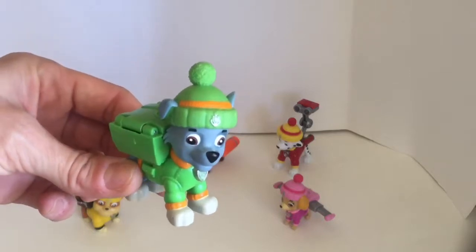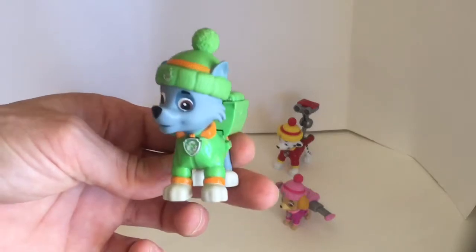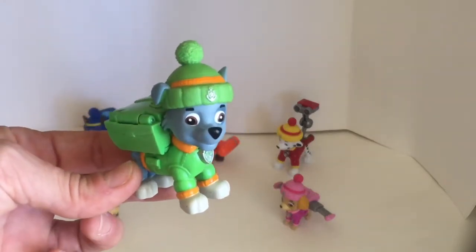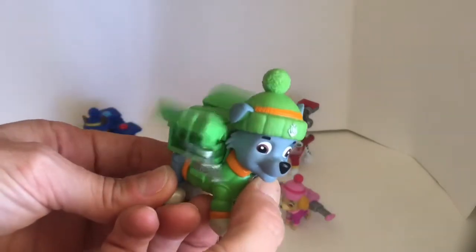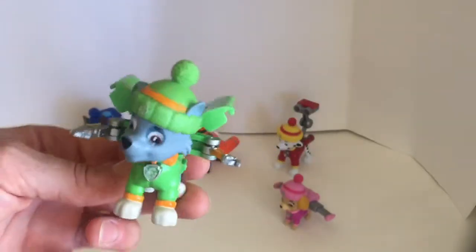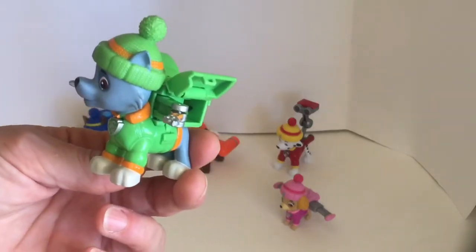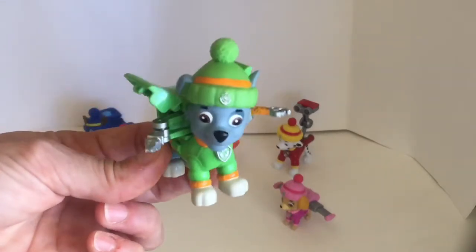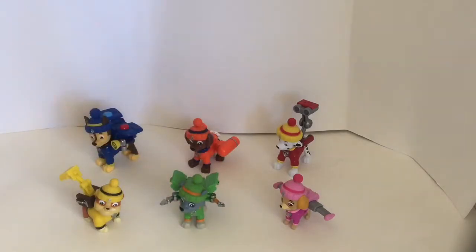Look who it is — it's Rocky! Rocky's a mixed-breed pup who's super handy and loves recycling. Let's see what's in his pup pack — he's got tools! Cool, green means go. Paw Patrol to the rescue!